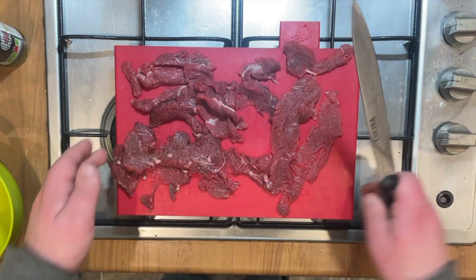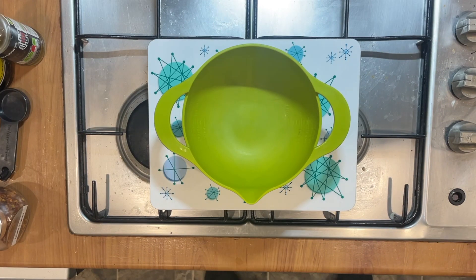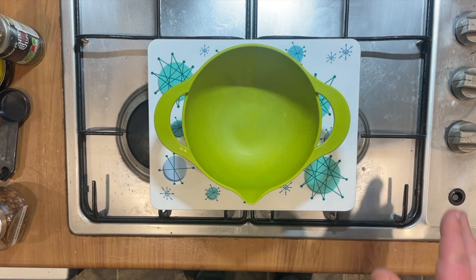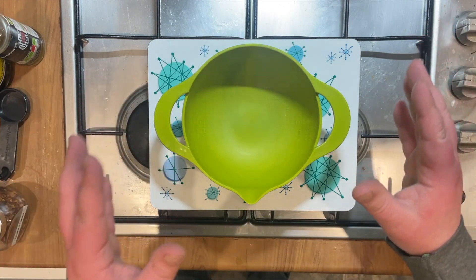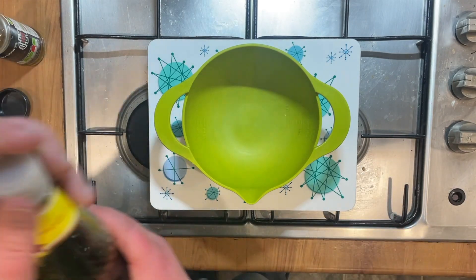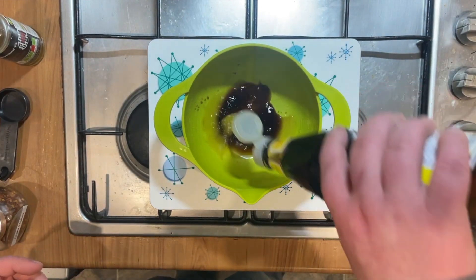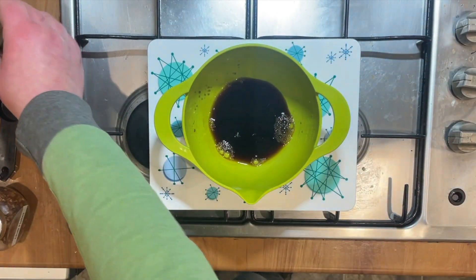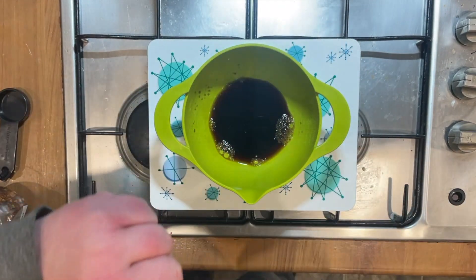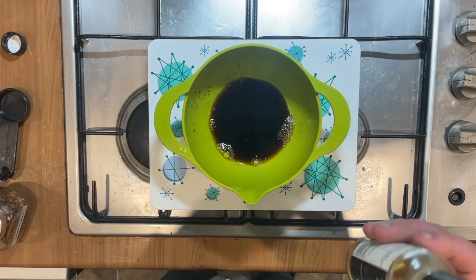Now we're going to start making the marinade. When it comes to marinades there are pretty much no rules — you can put in whatever you think you'll like the flavour of, and as long as it will absorb into the meat and give it flavour, go for it. So what I'm doing is soy sauce as the main base, since I quite like things that are salty. I'm also adding mirin, which is a Japanese rice wine vinegar — that helps tenderise the meat so you don't get tough parts.